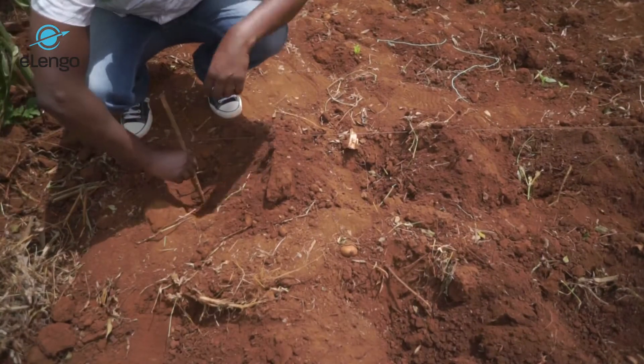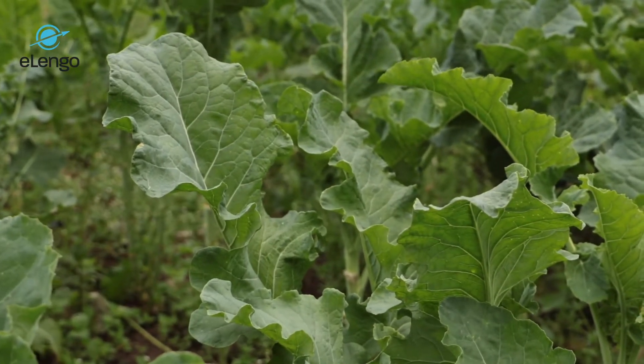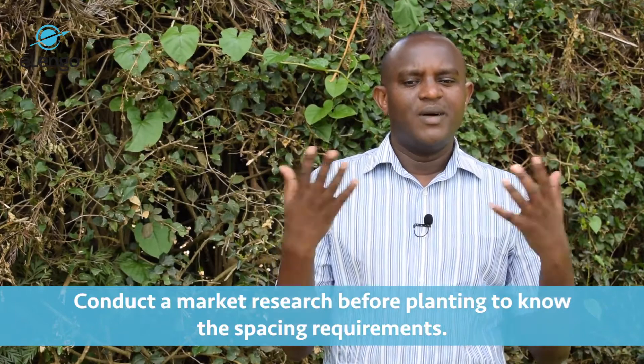We advise you go with the middle option: one and a half feet by one and a half feet — that is crop-to-crop and line-to-line spacing. It will also depend on the market you are looking at. If the market requires very big leaves, you can do two feet by two feet. If it requires smaller leaves, you can do one foot by one foot. Research on the market is very important so that you know what the market requirement is.